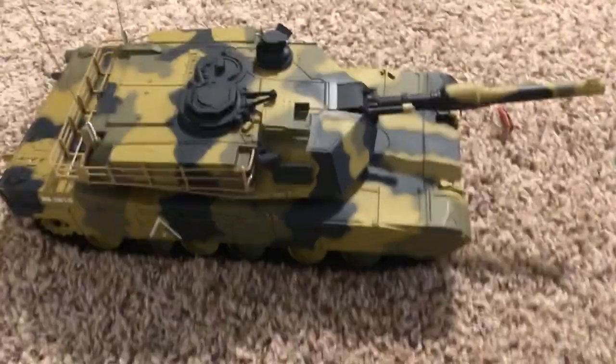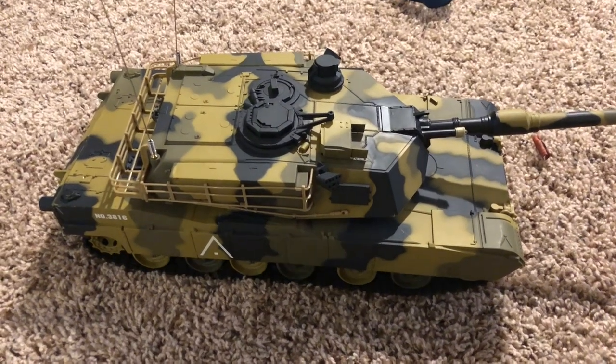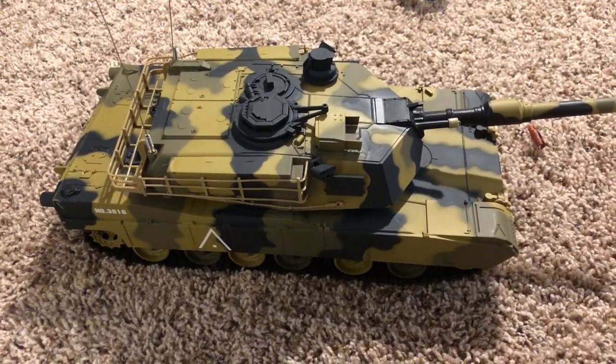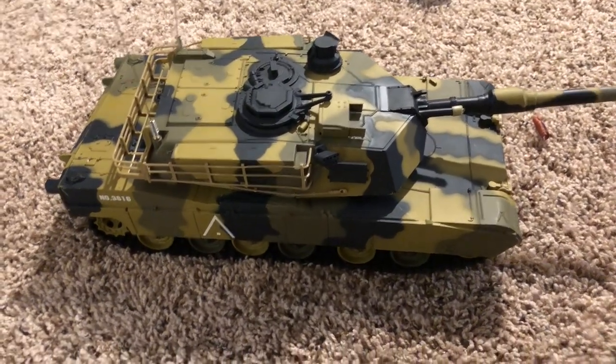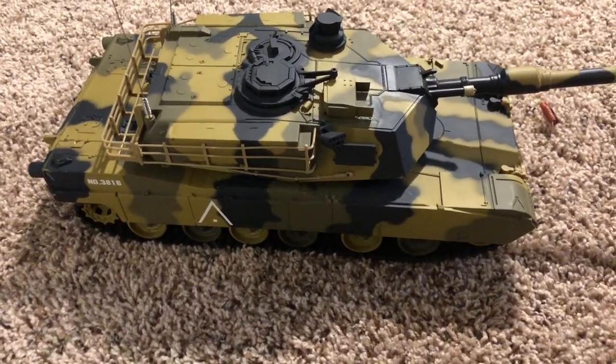Its off-road performance is pretty good for such a little tank. Again, turning is about the same in grass as on carpet — the tracks like to fall off. So it's better as a tabletop or floor tank. I'm going to take it upstairs to the hardwood.